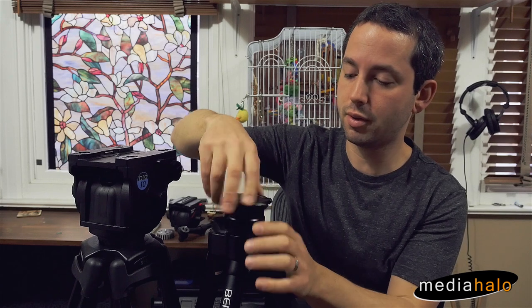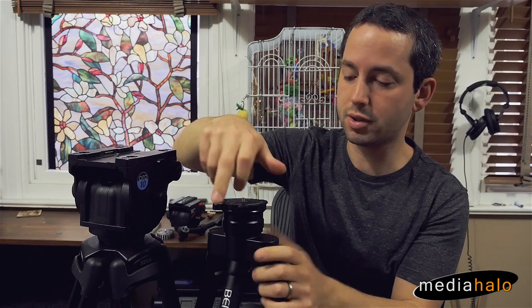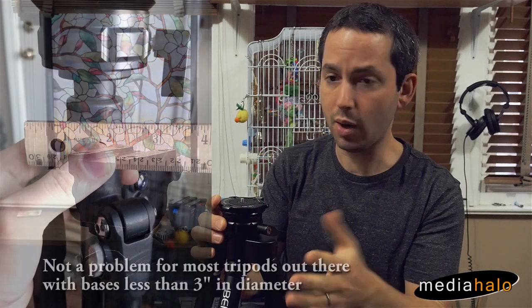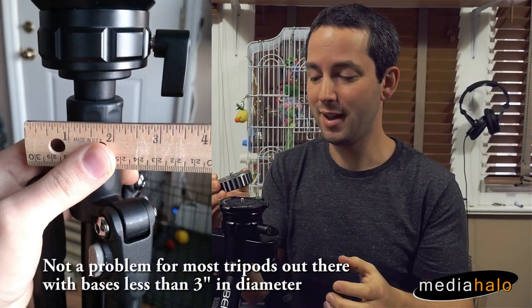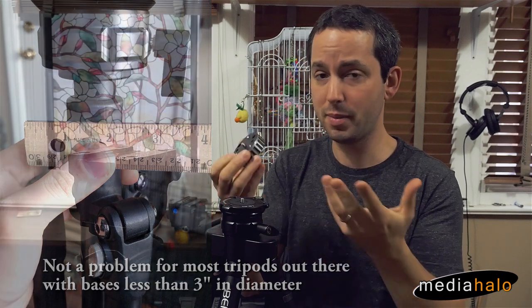You have the standard 3/8-inch bolt port on the bottom — you screw it in just as normal. One of the things you're going to run into right away is this knob can start to hit the bottom. One quick thing you can do is add a spacer, which will take care of that, but that's going to add more height, adding more bits and pieces — I don't prefer to do that.